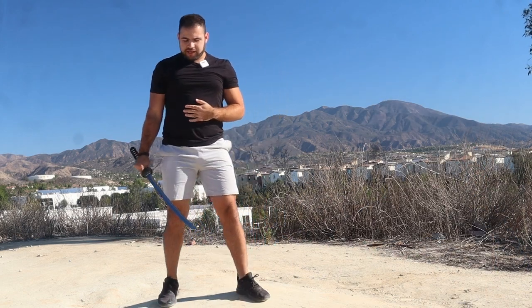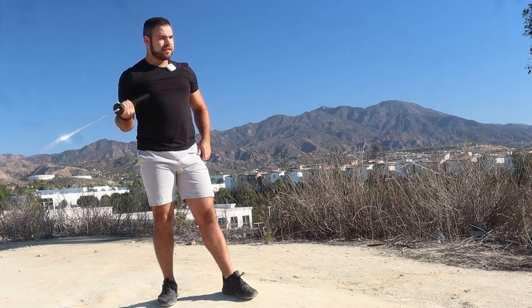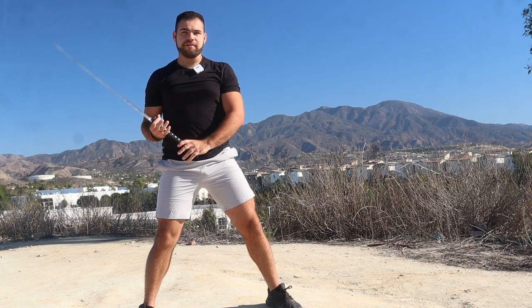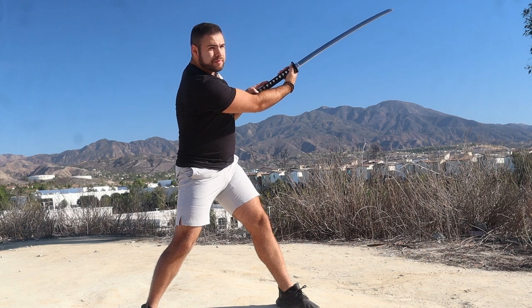The biggest detail I can give when it comes to any sword strike is to have the hip lead. So for kiriage, the blade is going to follow the hip. Let's say we're right here — we already have our blade in that angle.